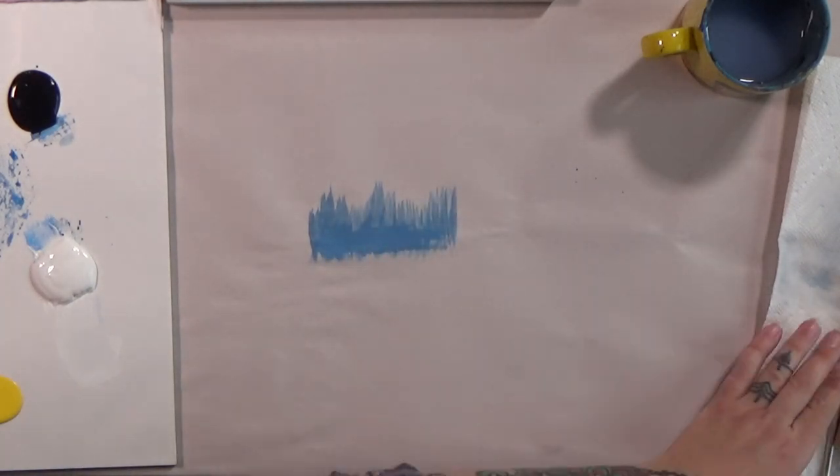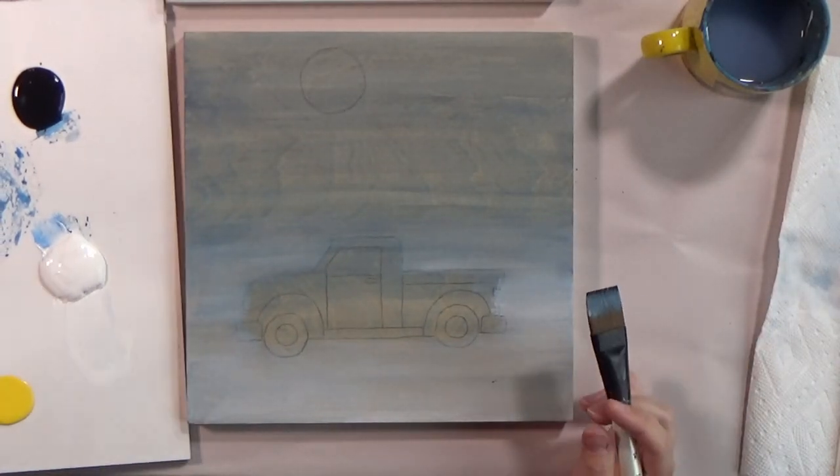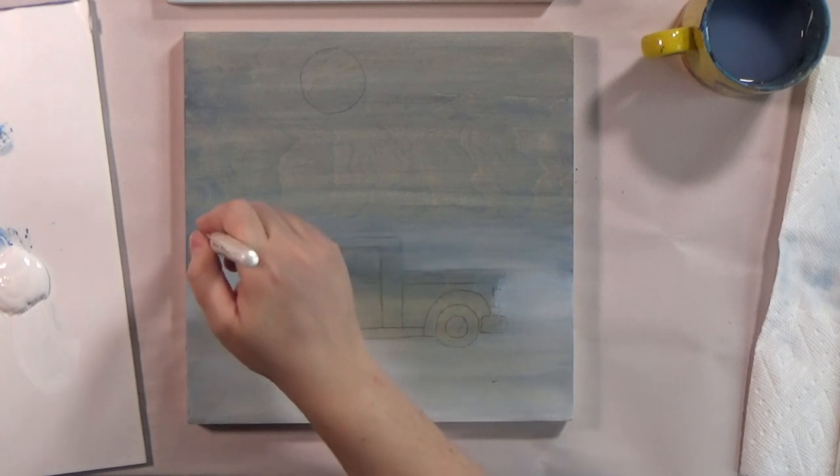If you guys have painted with us before in the studio or on video, we do this tree line thing where we wiggle the brush up and down. Sometimes I go a little higher, sometimes they come down a little lower, just to create a forest line. Don't worry about the bottom — we'll fix that up. Just leave these weird gaps that show up and we'll come through and fix up the bottom so it looks more dense. I don't lift my brush at all — it's glued to the board. It goes right about the horizon area, so right about the middle of the board.